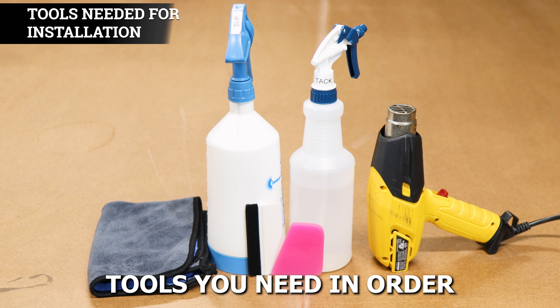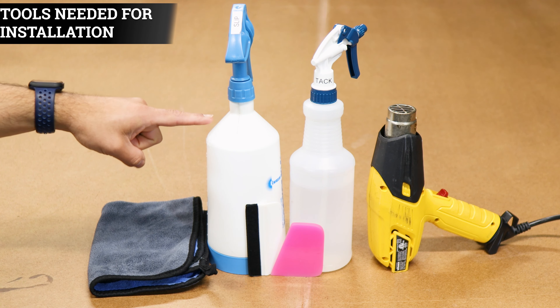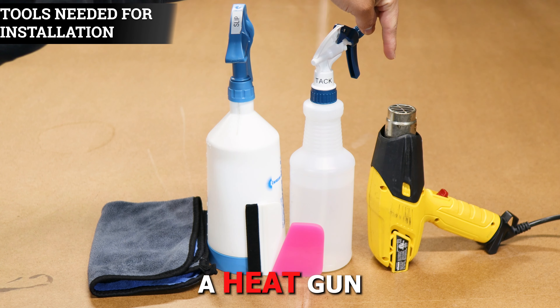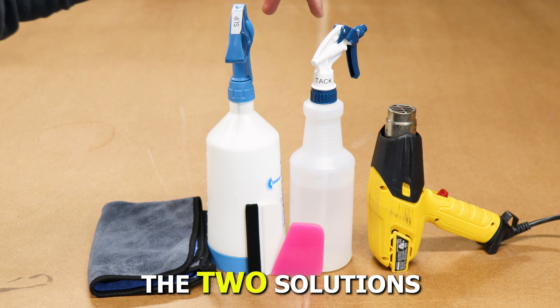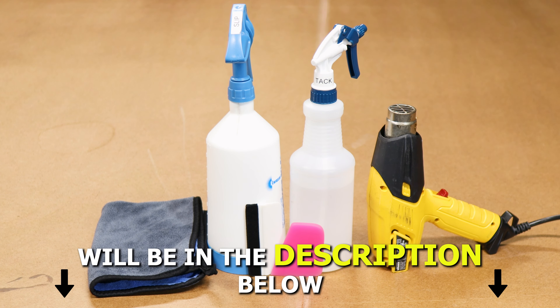The tools you need in order to install the tint kit will be slip solution, tack solution, a heat gun, a squeegee, and a microfiber towel. A step-by-step guide to create the two solutions will also be in the description below.